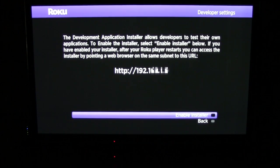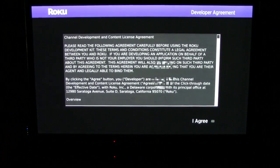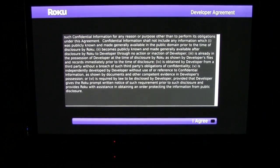As you can see, I went through those steps on the remote. Now it's asking me to enable the developer installer. This will enable the development application on your Roku device. I'll click OK on my Roku remote, then click I agree — click the OK button to highlight the I agree and then click the OK button again.